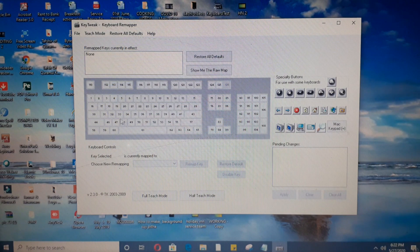Our shift key number is 44. As you can see, our shift key is not working, so we will select number 44. If I press 44, it will select the shift key — you can see 'key selected: 44, left shift key.' Now I will disable it. After pressing disable, this shift key will be disabled and will not work anymore.